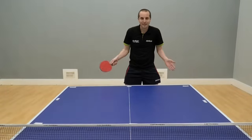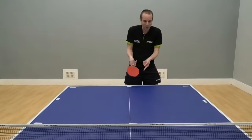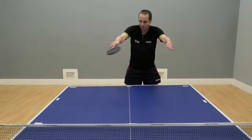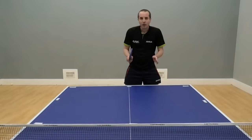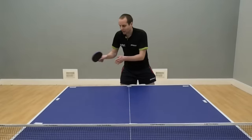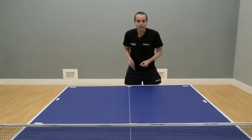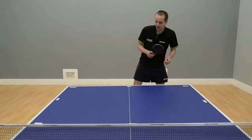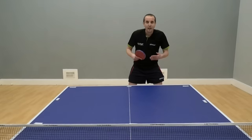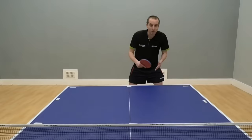So what have we made here? Well, we've made a square shape — a box around the edge of the table. And when you start aiming your shots into these positions, playing towards the lines or keeping the ball tight when returning serves, it makes it significantly harder for your opponent to be able to return your shots.